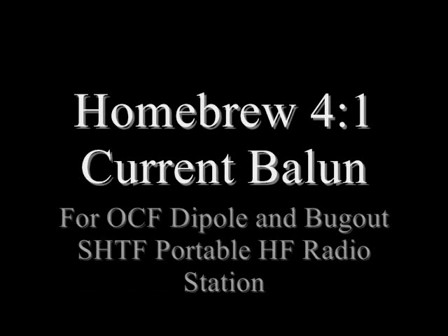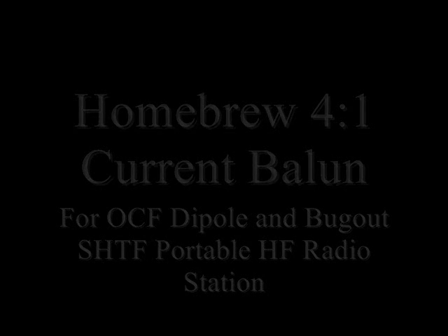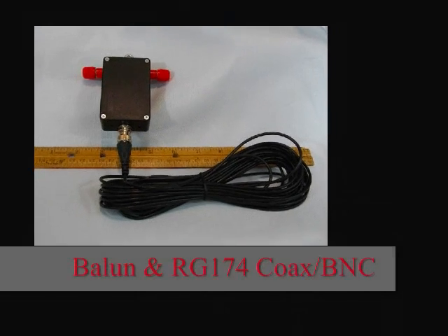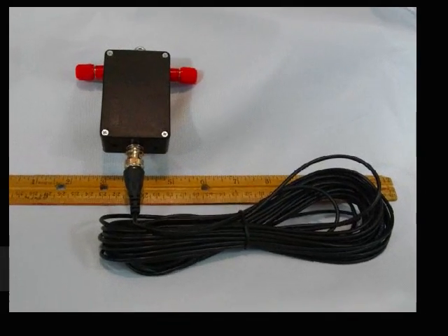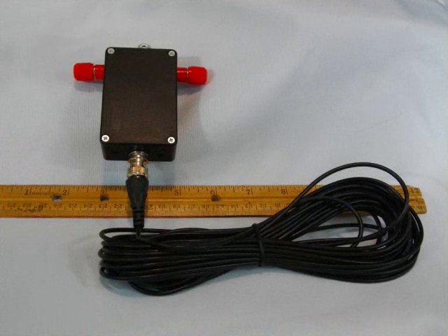Welcome back to the Survivalist 2008 channel. Today I'd like to talk about a homebrew 4-to-1 current balun. I'm in the process of putting together a portable HF station that can be used during SHTF, backpacking, or a ham radio outing, so stand by for some information on this balun.